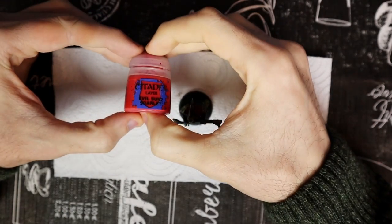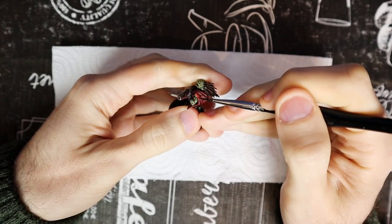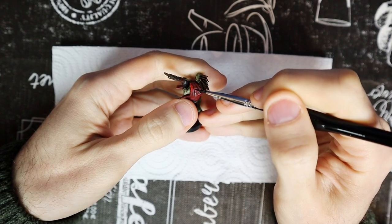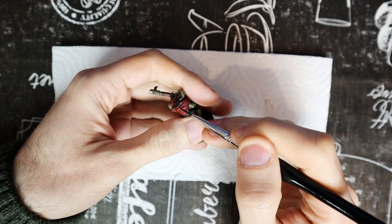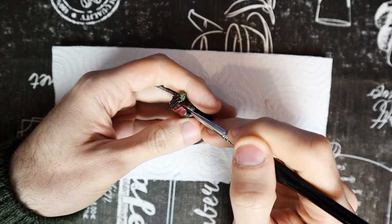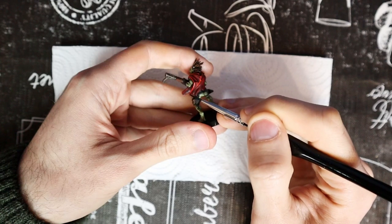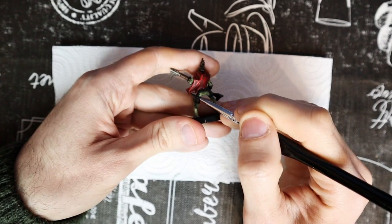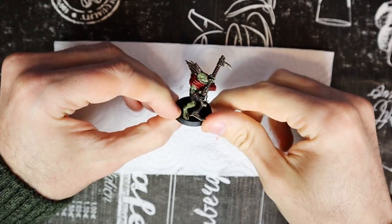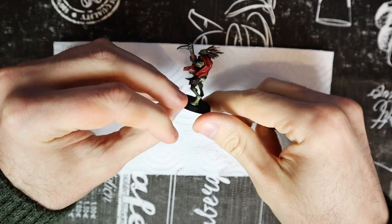To highlight the cape, we need a lighter red and we use Evil Sun Scarlet. It's not the lightest red, but it's light enough to work as a highlight on the red darkened by the shade. With a small brush, paint all the edges of the cape with this color — all the parts that could be affected by the light. The cape has many of them and they are often quite easy to reach with the brush. When finished, the cape will still have its dull color, but the highlights will have made it much more interesting.